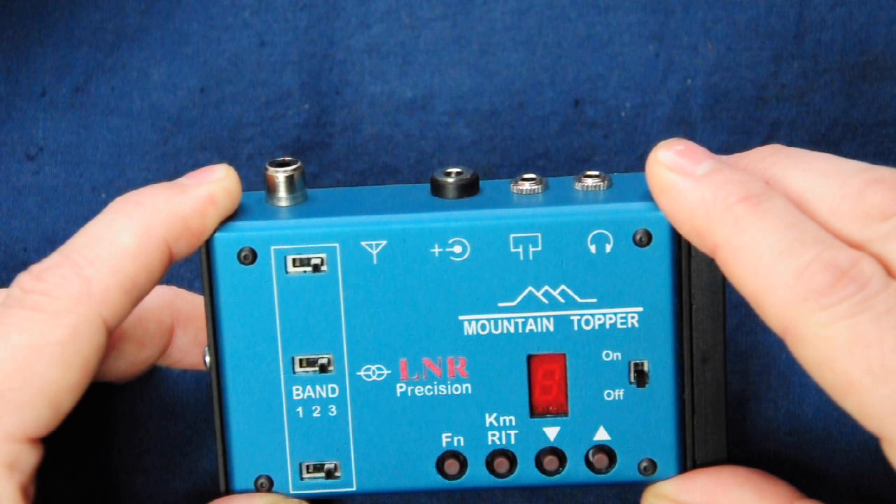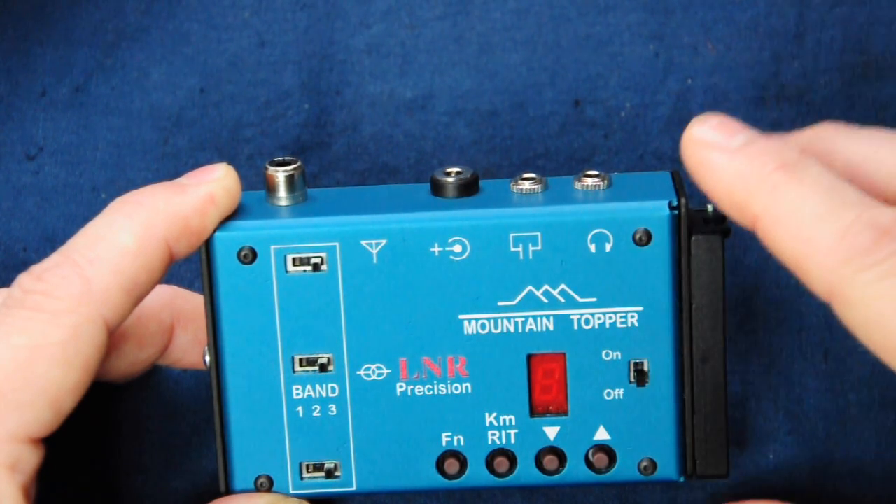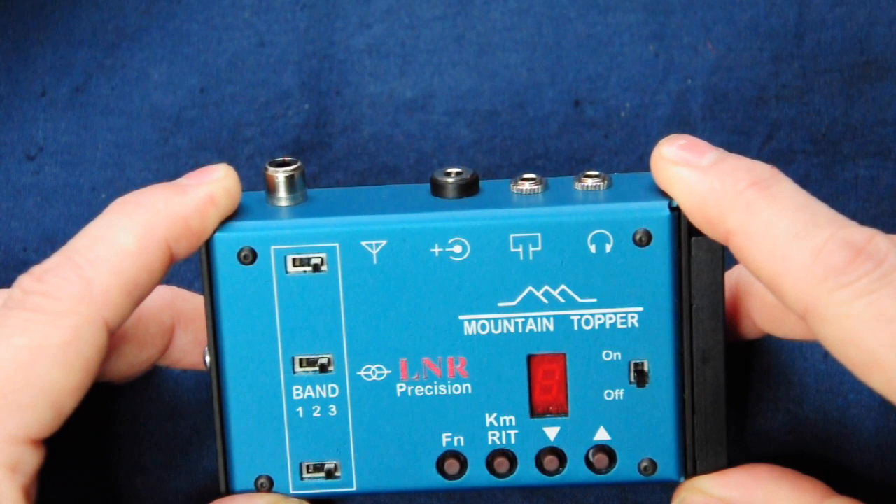The final connection on the back panel is a standard 3.5mm stereo headphone socket. There's no volume control of any kind on the MTR, but I did find the volume sufficient for normal use. I find the side tone a little bit loud compared to the receive audio, but in practice it's not too bad — if needs be, you can just slip the headphones off your ears slightly while sending and pop them back on when receiving.